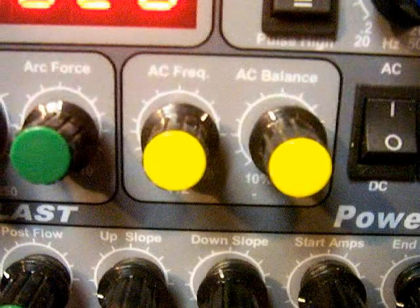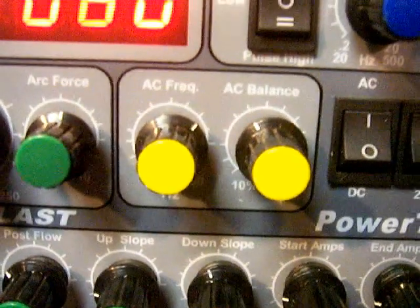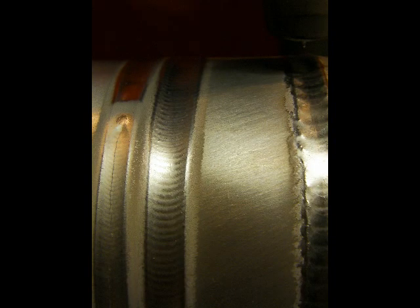This video is not about pulse — we're going to talk mainly about AC frequency and a little bit about AC balance. The frosty looking area just outside the bead is obtained by adjustment of the AC balance. You get the cleaning, also called cathodic etching, from the electrode positive side of alternating current. Alternating current has electrode positive and electrode negative going on at the same time. Inverters typically have AC balance and let you adjust how much of each. On this 250EX the AC balance is set kind of opposite to most machines — more to the left, which means more electrode negative. The electrode positive is what breaks up the aluminum oxide.